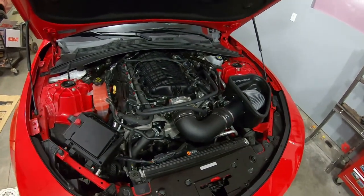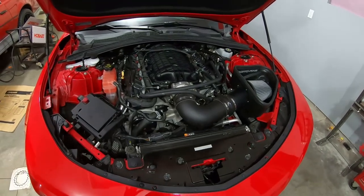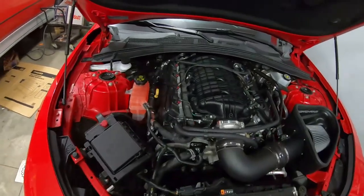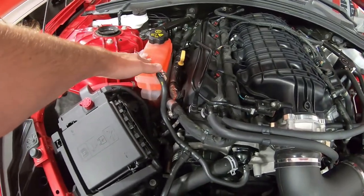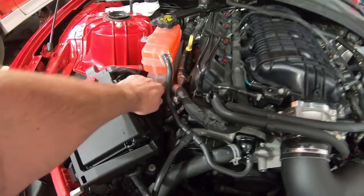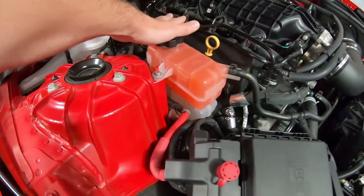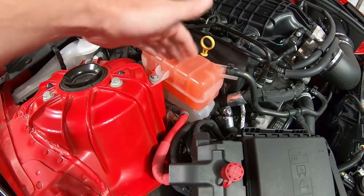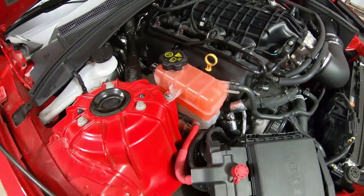So the Camaro — the newer 6th gens, I'm not sure about the 5th gens but I take it they probably have something very similar — has what you call a surge tank or an expansion tank with an attached overflow bottle. So that's what this combination cooling tank is. It is both in one, obviously for packaging reasons.